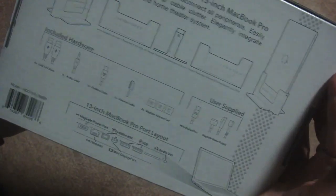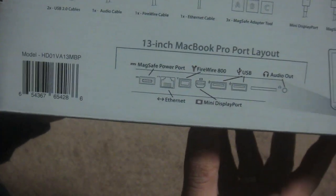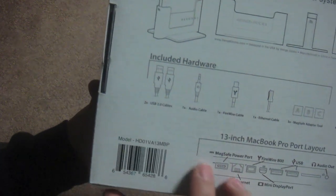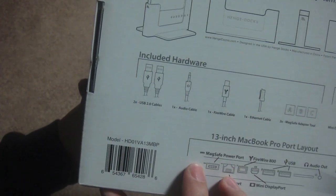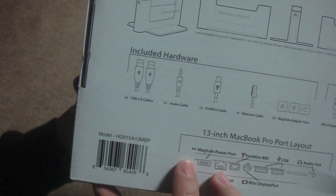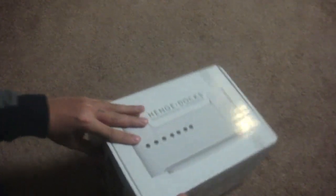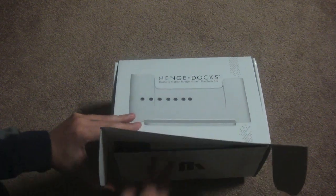Of course I will use mine in a desktop setup. At the bottom we have more images. First, here's the MacBook Pro port layout, and then we have the list of connectors that come with the dock: two USB 2.0 cables, an audio cable, a FireWire cable, an Ethernet cable, and three MagSafe adapter tools. Now let's open this up.